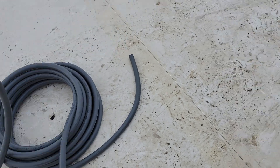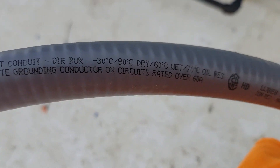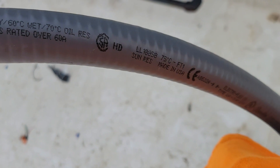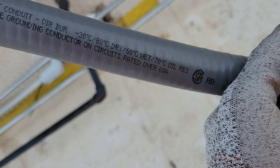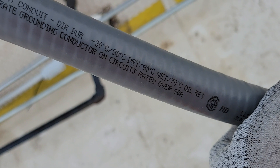It is approved for wet locations, dry locations, and direct burial. It's also oil resistant, so you can bury this or put it in an area exposed to oil or in wet locations. The temperature rating on the side tells you what kind of wire to install in the conduit depending on where it goes.